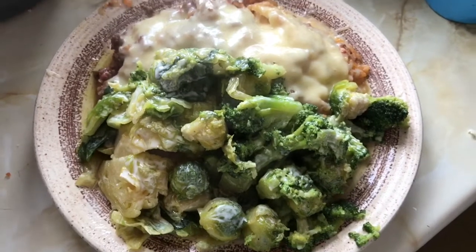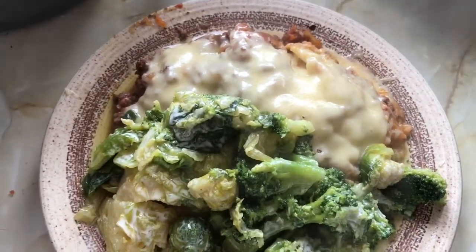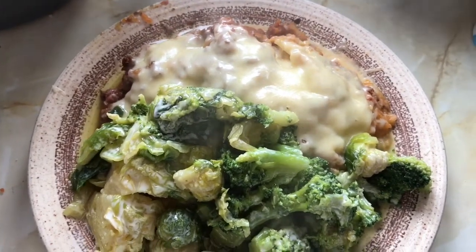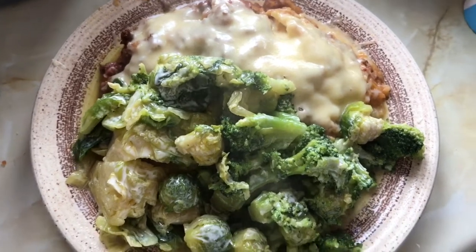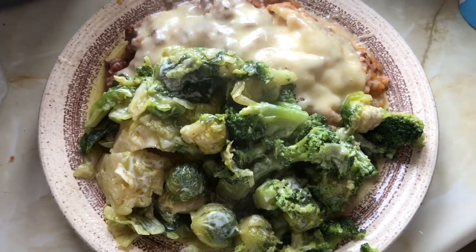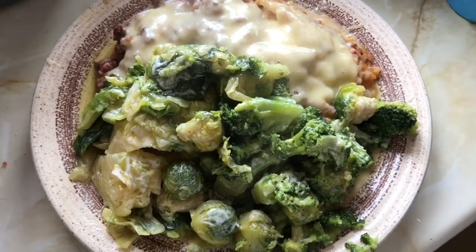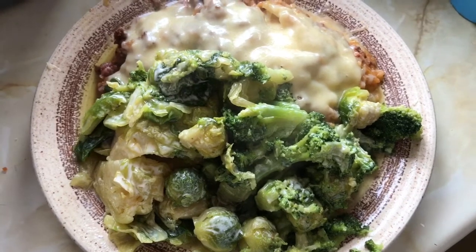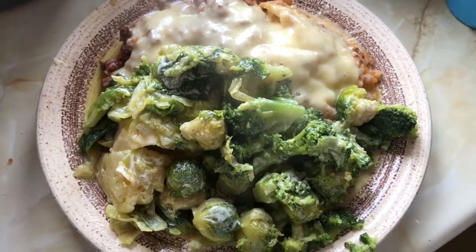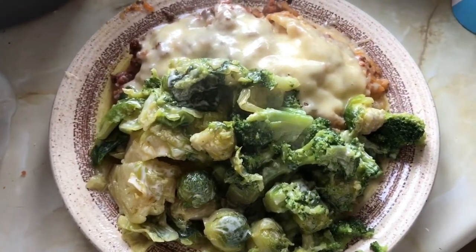Good evening — this is tea time. I'm having my cottage pie, the last portion, with my healthy extra cheese on top. I'm also having broccoli, sprouts, and cabbage which are all speed, with some Frylight sprayed over the top. I've had four and a half syns today so I'll probably have a bar of chocolate or something later.